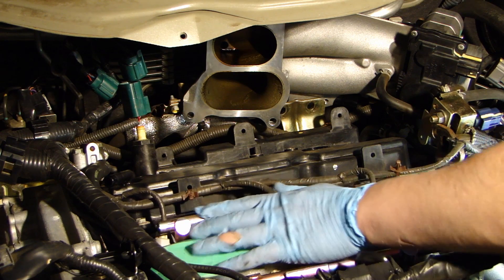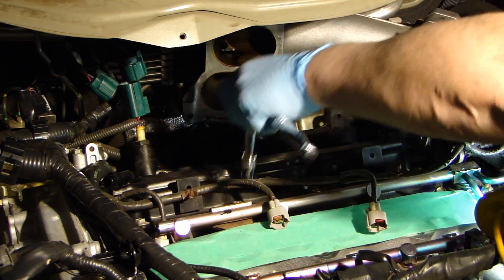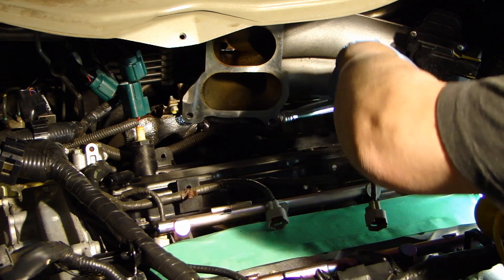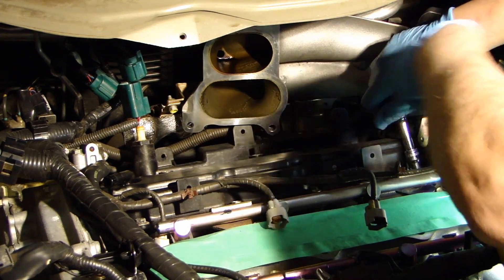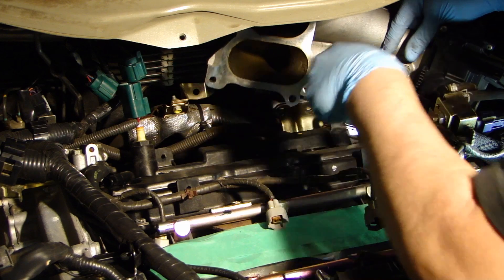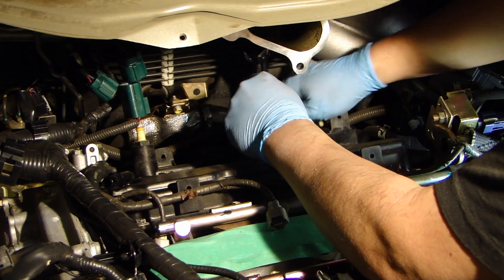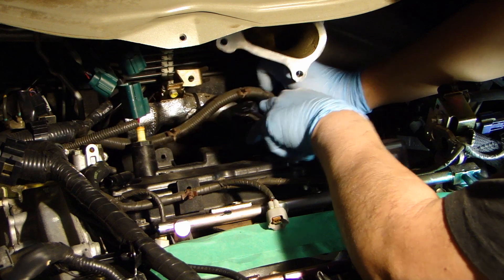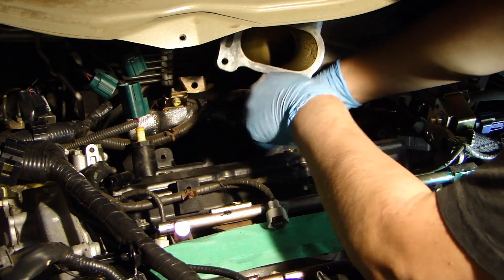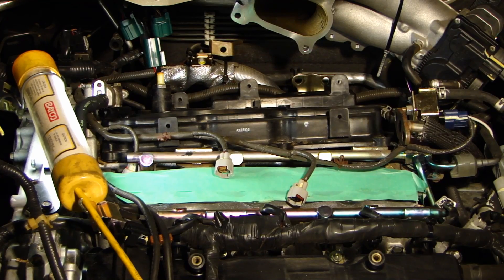Now I'm going to remove the 10mm bolts in front of the valve cover. There are 4 on the back and 2 on the sides. Now I'm going to remove the valve cover.